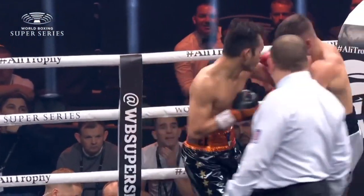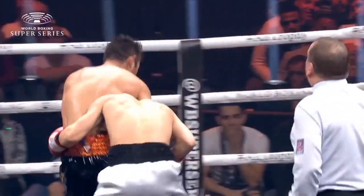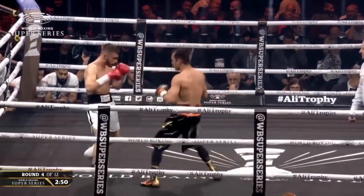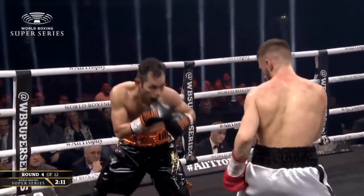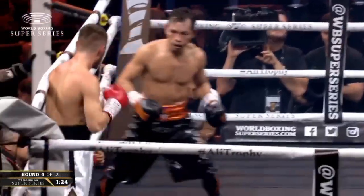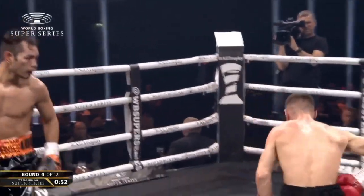Getting to work again with a left hand underneath, but the WBA super world bantamweight champion defending his crown. A reminder of the type of punches tonight — a perfect record coming in, with that dangerous left hand. Donaire landing in that left hand.